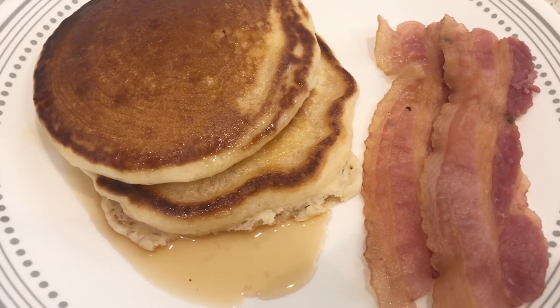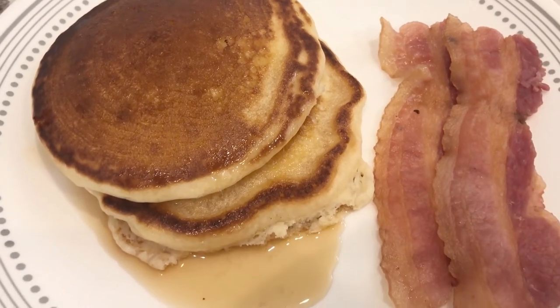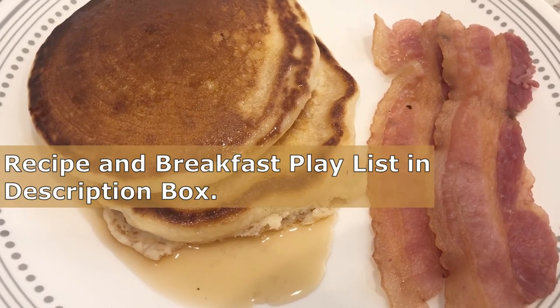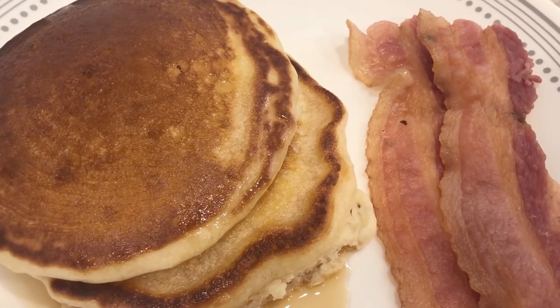Here are the buttermilk pancakes, and you can see how easy it was to make these. They are so delicious — nice and light and fluffy. I hope you all enjoyed this video. If you did, please give us a thumbs up, and if you haven't subscribed to our channel we'd love to have you. Thanks so much for watching and we'll see you all next time.